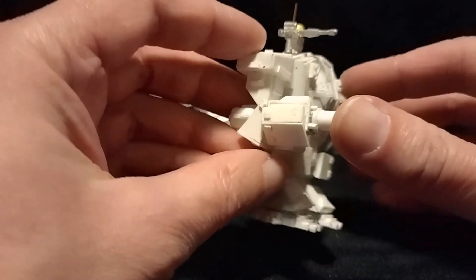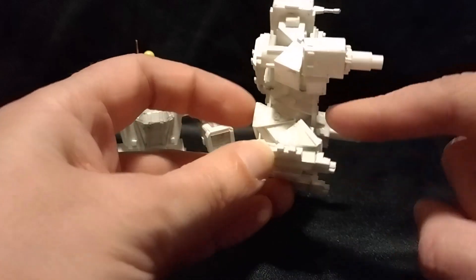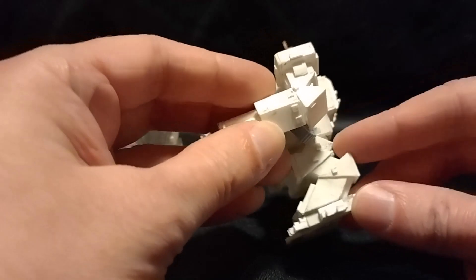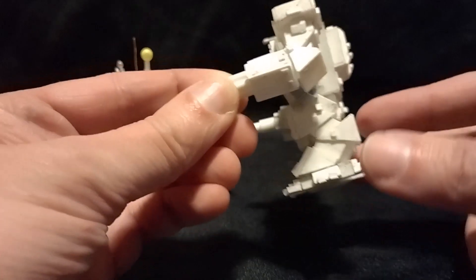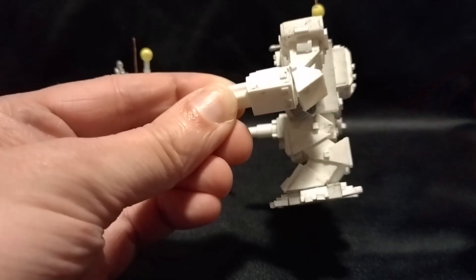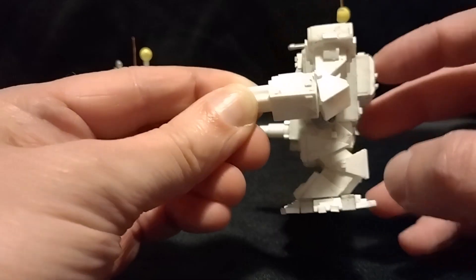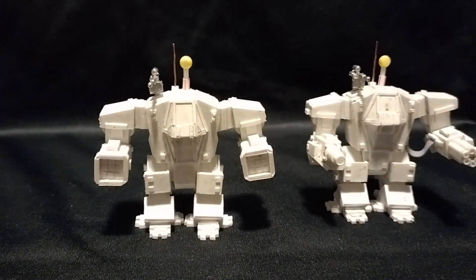One thing I would like to point out about both of these is where the joints would be. Here and here on the legs, and here on the arms, I have produced these sort of protruding armour plates to cover them. On an actual walking vehicle the joints would be particularly vulnerable, and by putting details on like this it not only gives the impression that the weak points on the vehicle have been protected, but also hides the fact that under here is just a single solid piece of plastic card. And so there we have two fully built scratch-built mechs, and now I just need to paint them both.